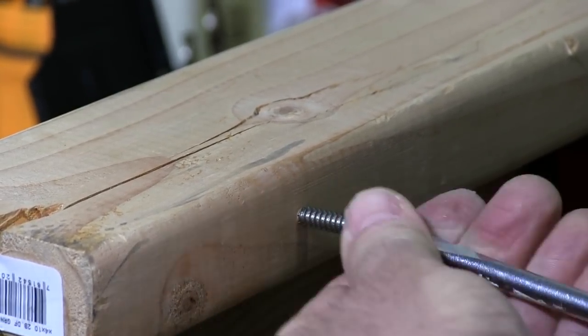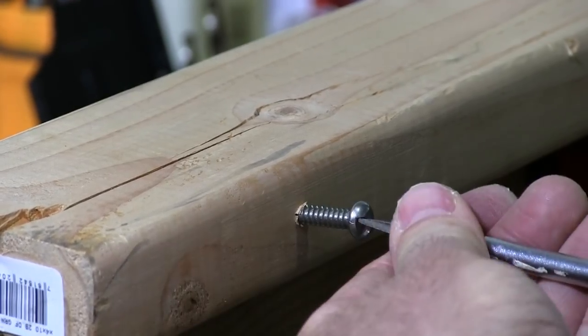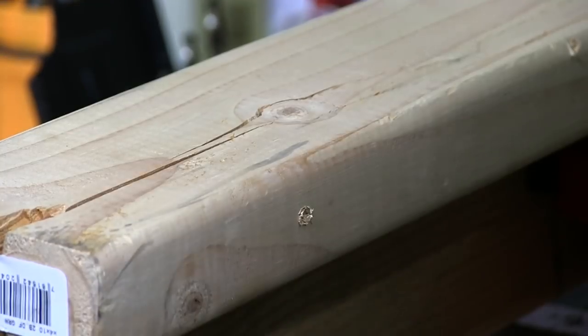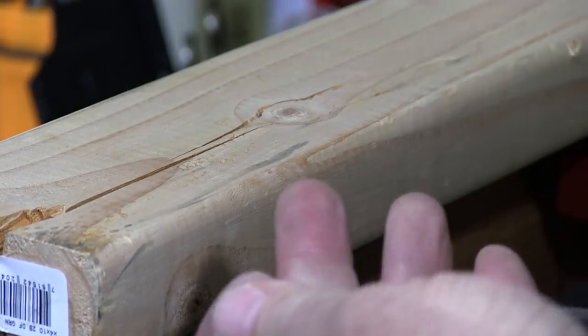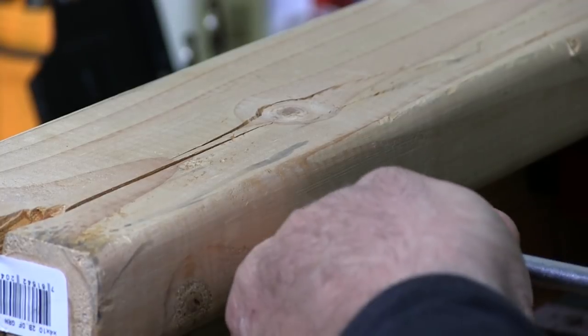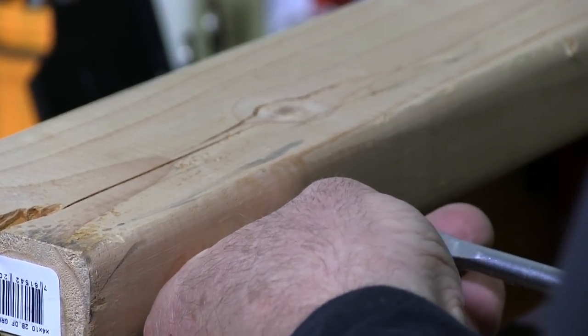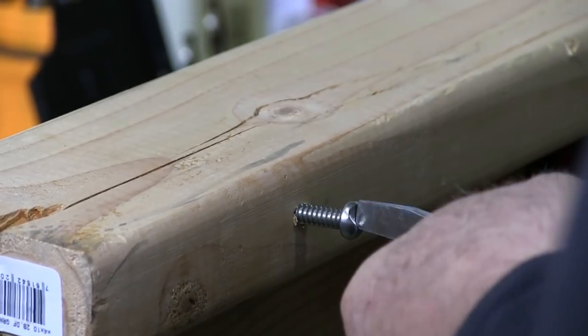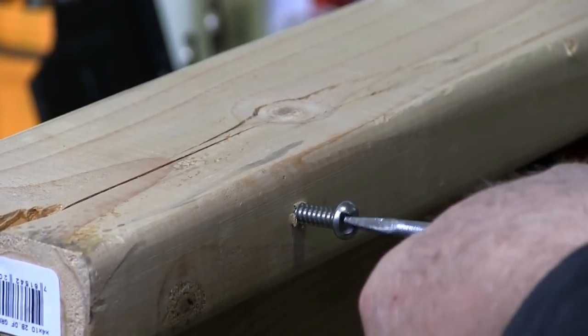We're also going to use an extractor. It's always a problem getting these started, but once you get them started they go right in. You've got to apply consistent pressure until it gets going and it starts to draw itself in.